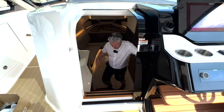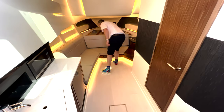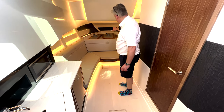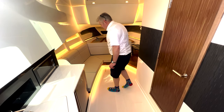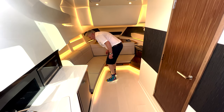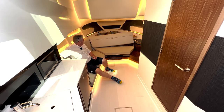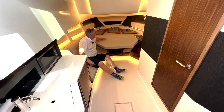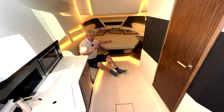Come down below and I'll show you the accommodation. You have all this seating around here and more seating all down the sides. There's a button — I think it's here — and that makes it into a bed. Those are the teak tables for the cockpit.